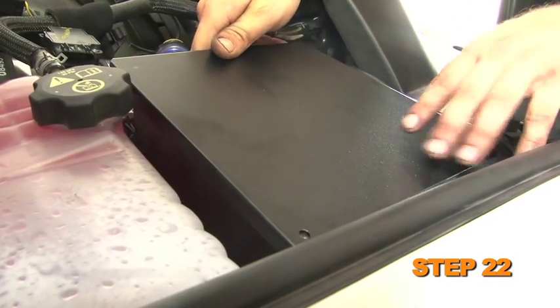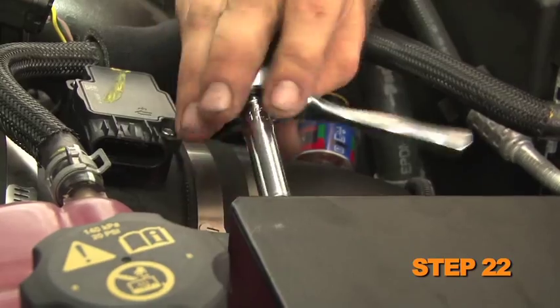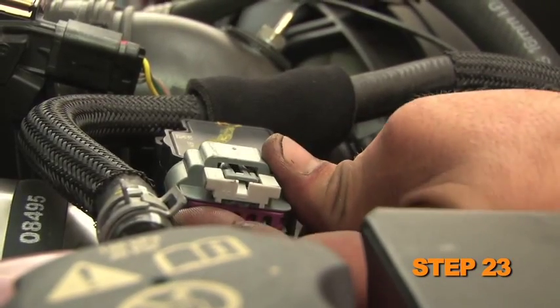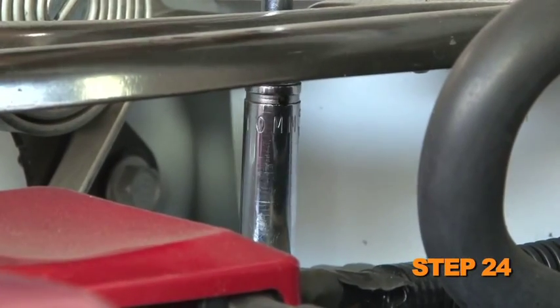Install the heat shield lid onto the heat shield and secure with the provided hardware. Reconnect the mass air sensor and the temperature sensor electrical connection. Reconnect the vehicle's negative battery cable.